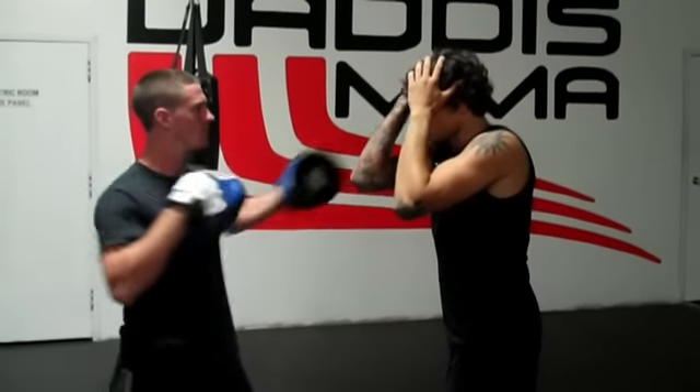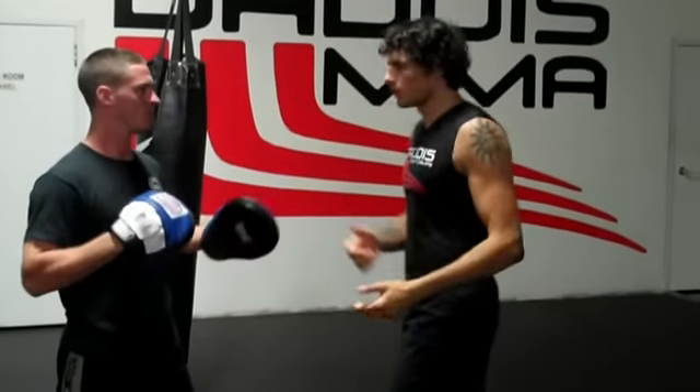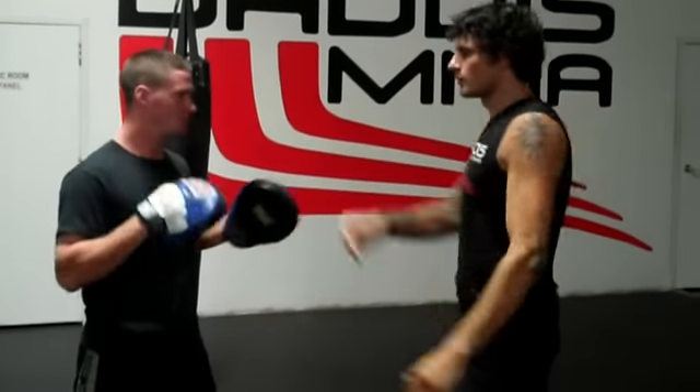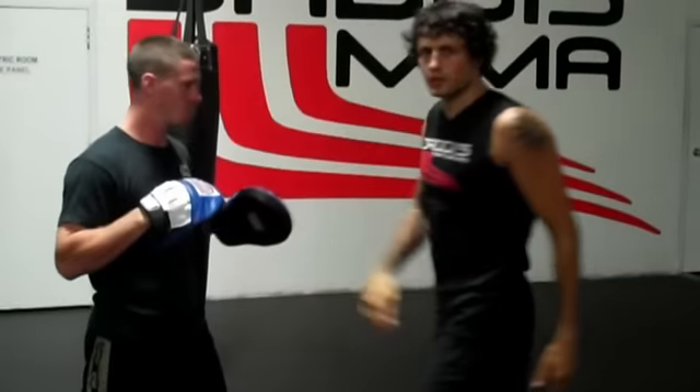Some variations on this would be: instead of throwing a cross, hook — you can throw an elbow. Same hook, cross, hook — you can throw a kick. Cross, hook, knee — doesn't matter. You can play around with these.